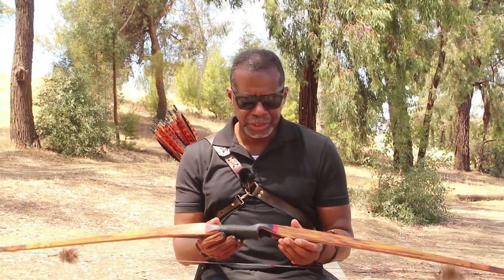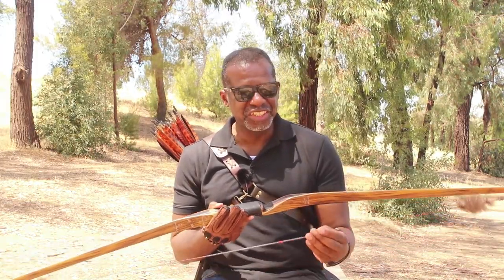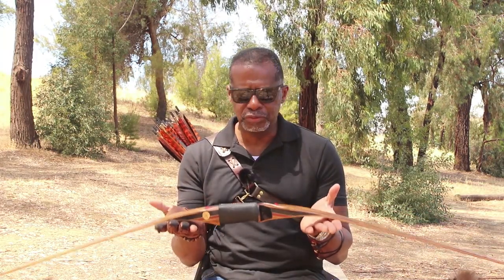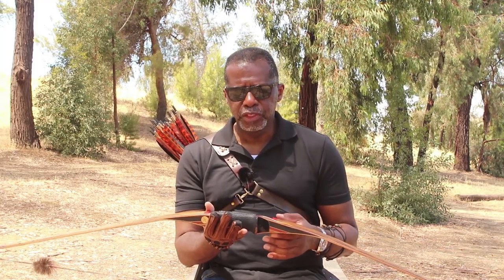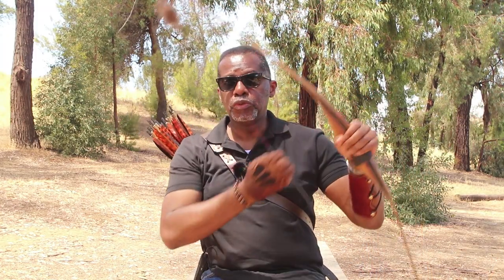The bow that I'm using today is pretty much straightforward — just your basic piece of wood and a string. I'm shooting a 40 pound bow today. When I say 40 pounds, that isn't the physical weight of the bow — the actual physical weight is very lightweight, maybe about two pounds — but the 40 pounds refers to the amount of pull it takes to bring the bow to draw length.